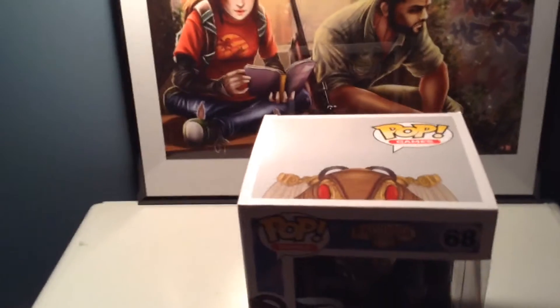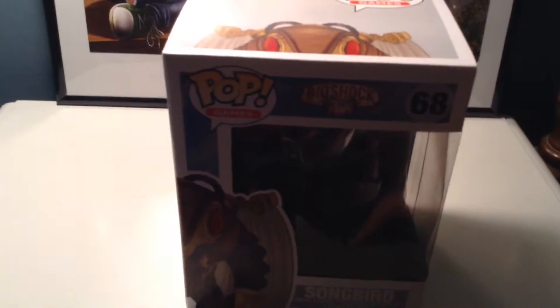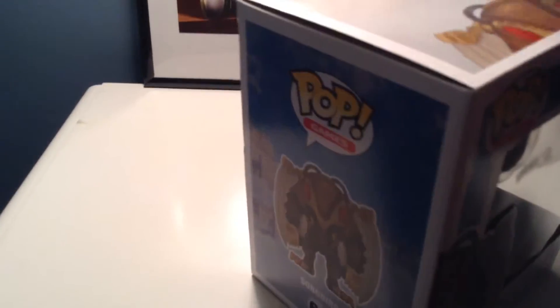Today's unboxing is Pop Games Songbird from Bioshock Infinite. I saw this in the stores and I had to have it. It looks really cool and I never bought a Pop toy before.